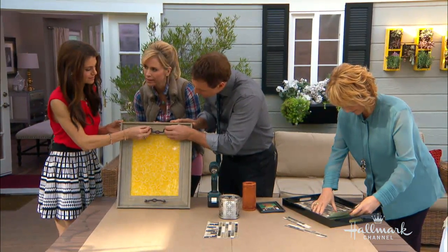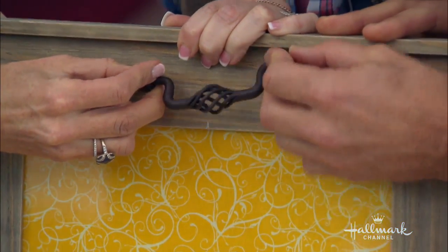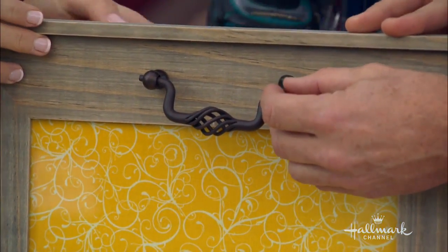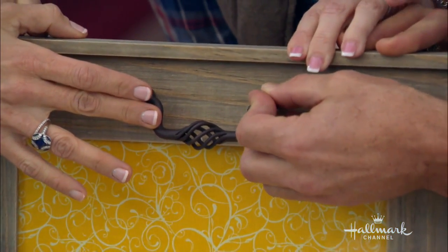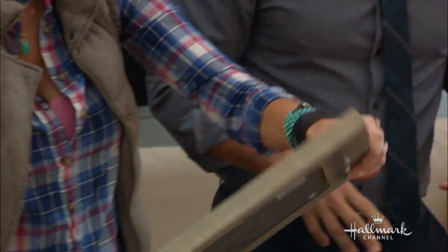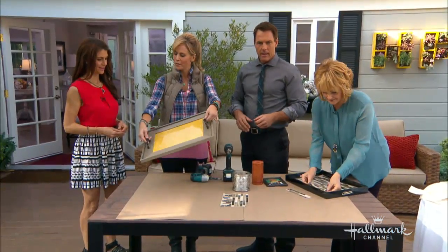Hold on a second — you got it? Maybe. How many TV hosts does it take to screw in a handle? Quick, somebody — okay, where's my other screw? There we go. So this is something easy, fun, you can do at home, you can do with the kids. We got it! Just screwed it in. And there we go — you have a nice little tray that you can put anywhere in your home.